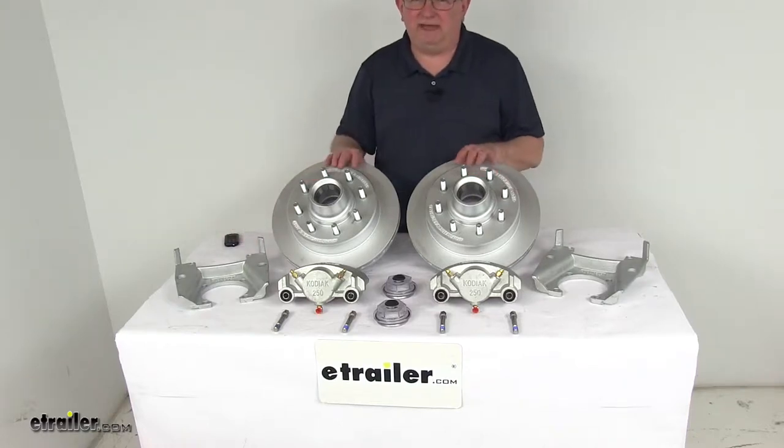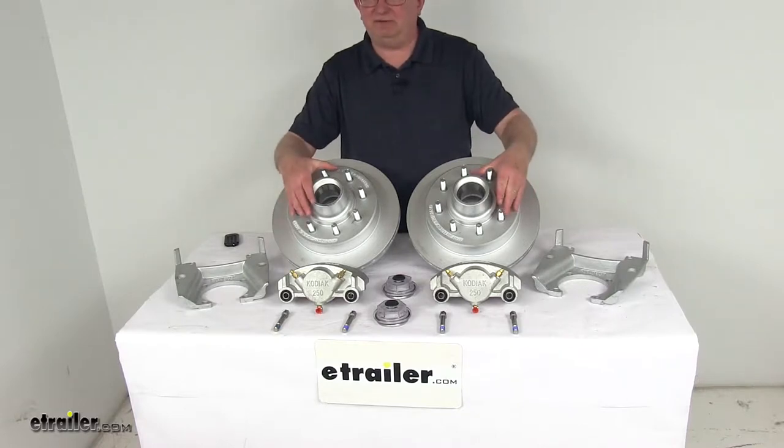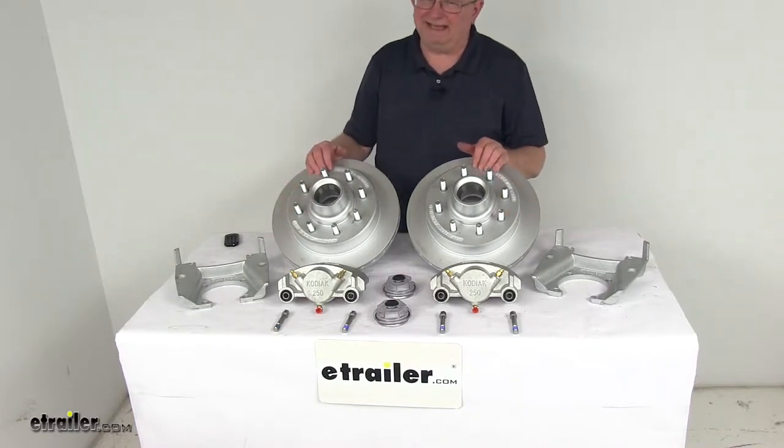Today I'm going to take a look at the Kodiak Dacromat Disc Brake Kit, 13-inch hub and rotor, 8-on-6-and-a-half-inch bolt pattern for 8,000-pound Alco quality axles.